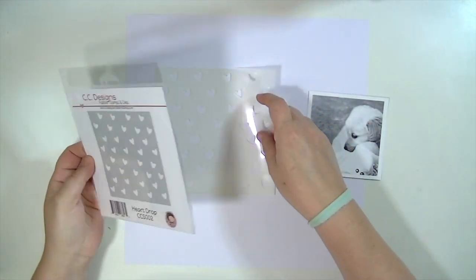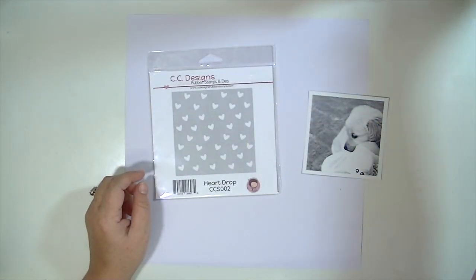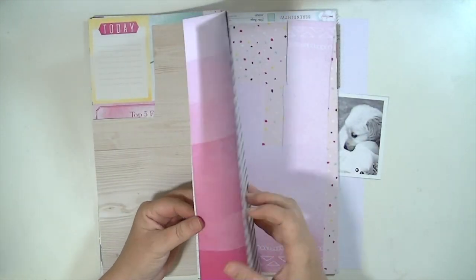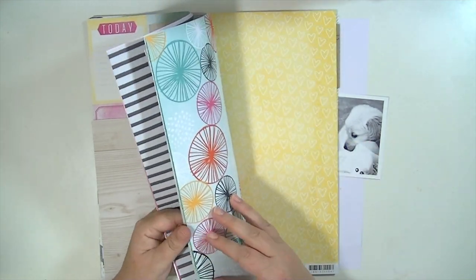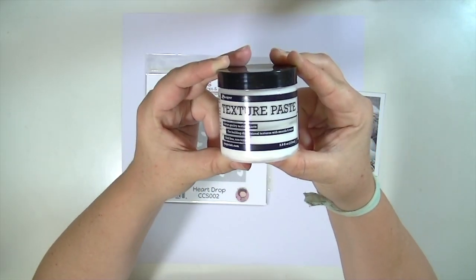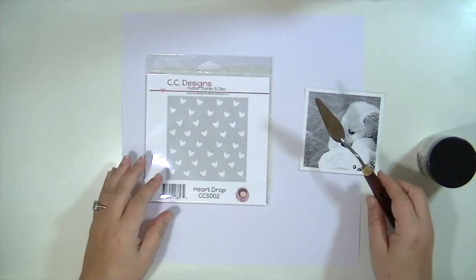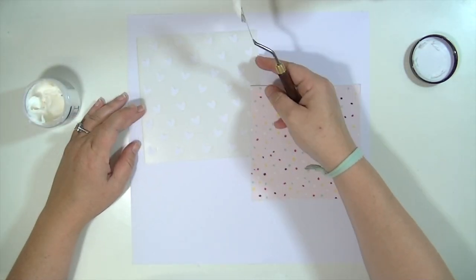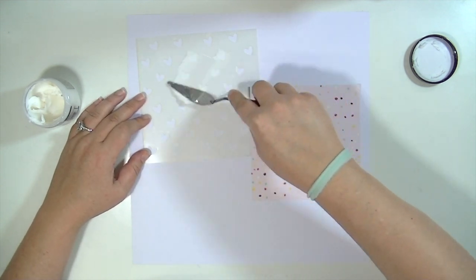I'm going to start with a picture of our little puppy and this stencil from CC Designs. It's a six by six stencil — just little hearts. I'm going to be using the Amy Tangerine Rise and Shine and Dear Lizzie Serendipity kits, and some texture paste from Ranger and this little spatula.